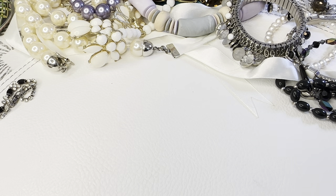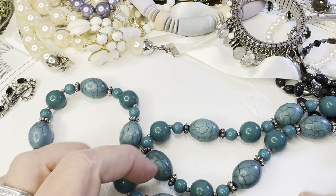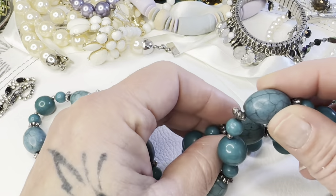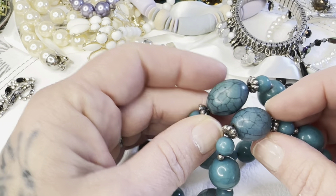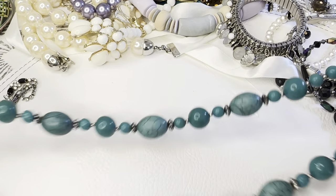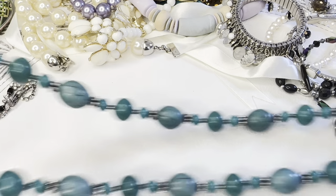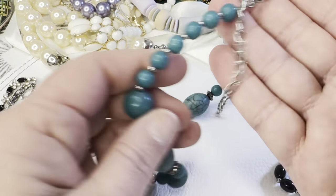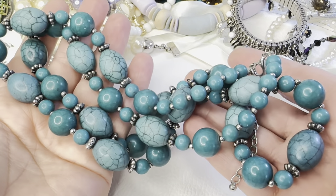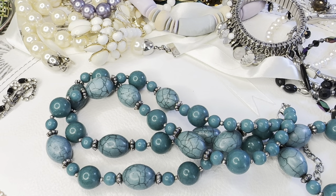There are some really cool necklaces in here — this big one, I believe, is that same kind of stone as the bracelet earlier. You can hear it's heavy — it's a pretty long necklace. It does have an extender with a lobster claw. If you need measurements, just let me know. That one is six dollars, bag 35.